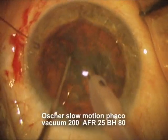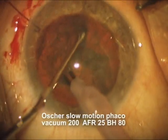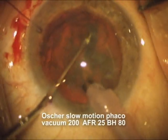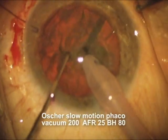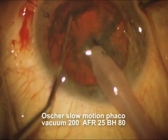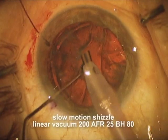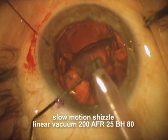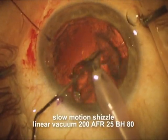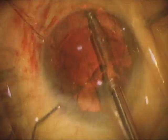Now we're going to slow everything down, as Osher told us, with a slow motion phaco with a low vacuum of about 200, a low bottle height of about 80, and a flow rate of around 25. We're just going to slowly chop this cataract into little pieces and remove it very slowly with very little vacuum, so that we have very little fluid force pushing the zonules further. Here we're doing a phaco chop with a very slow motion amount of vacuum and bottle height to get the residual epinuclear material.